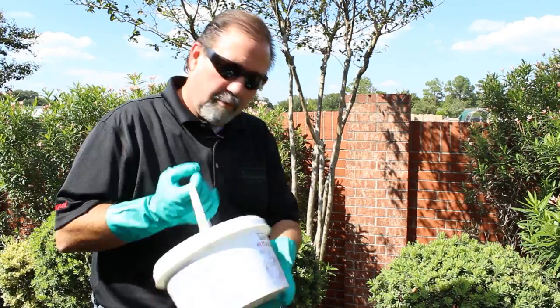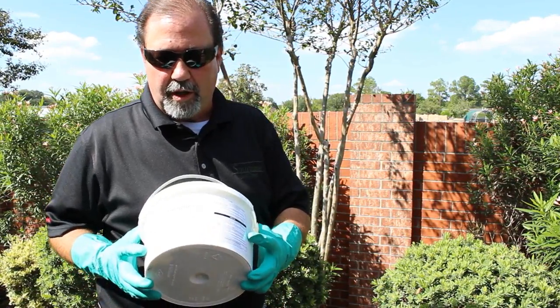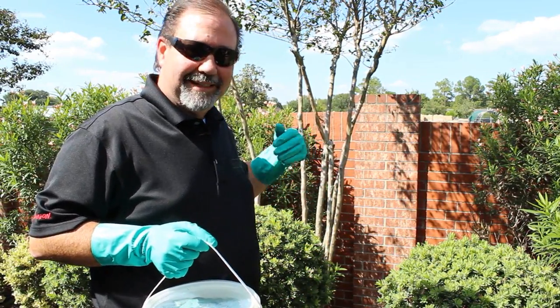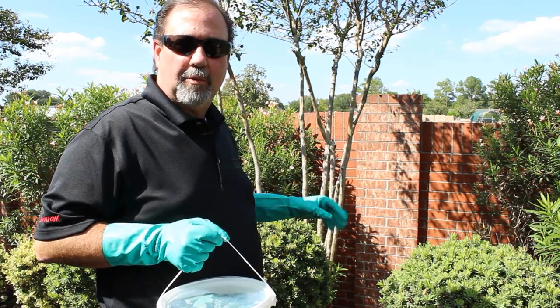Remember, Eradication is a great product — it causes hemorrhaging, so they bleed internally, and it usually reacts in a couple of days. We want to make sure we keep our stations full for at least 10 days, so don't let them go empty. Check them quite frequently.